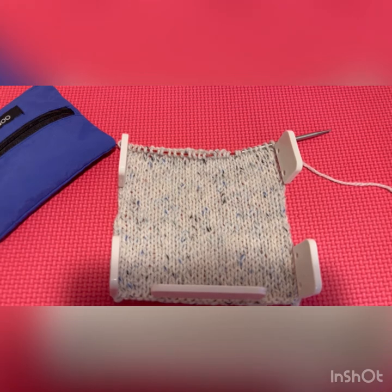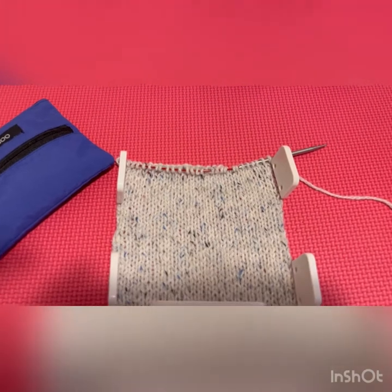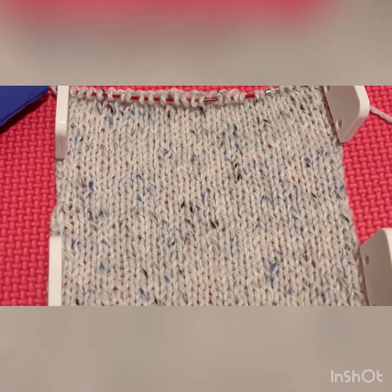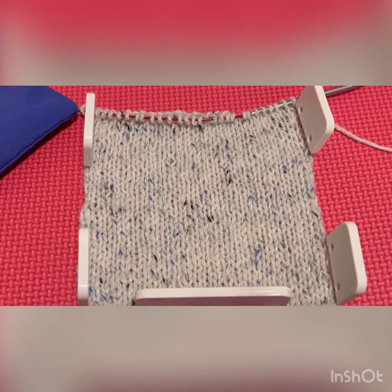Here you can see the gauge swatch pinned on my mat. I use this play mat to pin my projects on if I need to block and pin them. You can see that it works up really, really nicely — it's a beautiful texture. This hasn't been blocked or washed or wet or anything like that, so this is just straight knit, and I pinned it so that you could see how it works up.